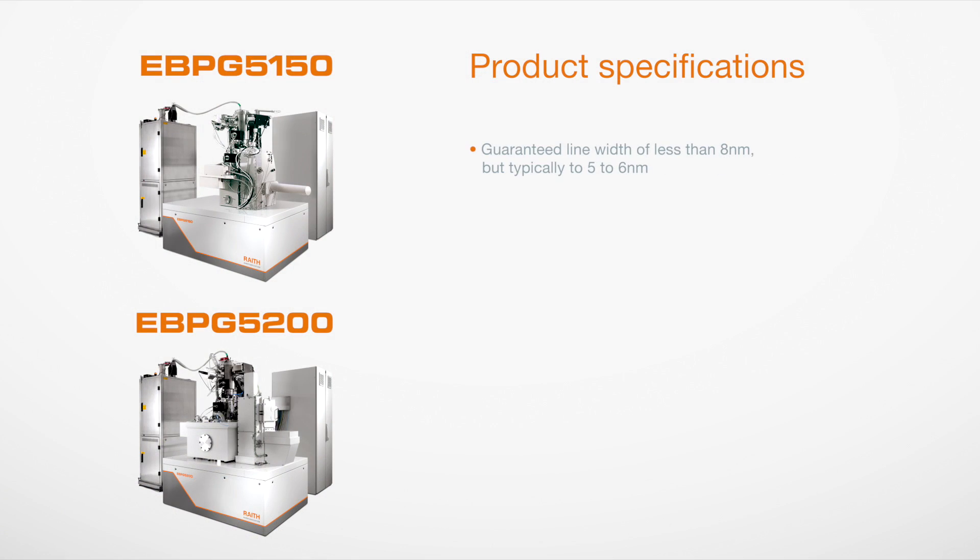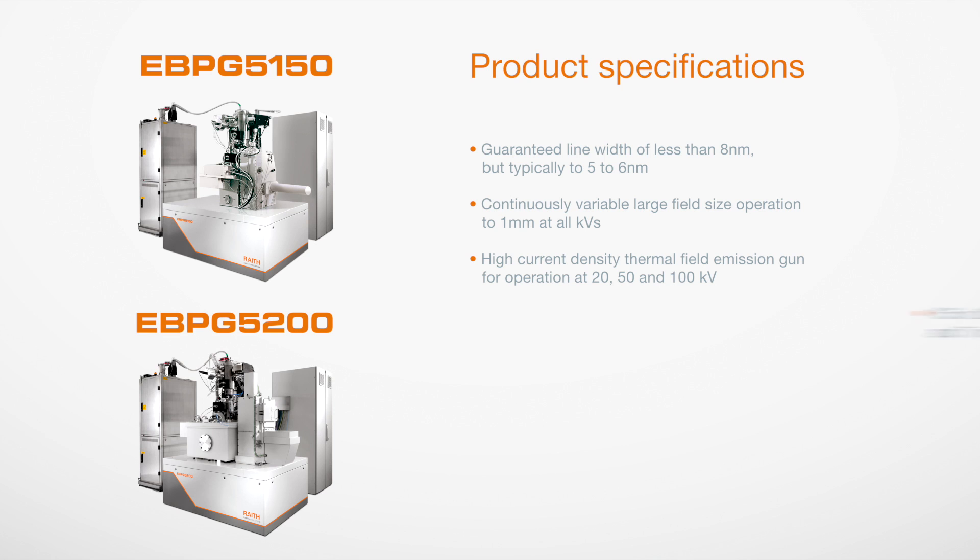EBPG completely automates the EBL exposure process, involving up to 10 sample holders and 40 wafers, while still maintaining the desired flexibility and ease of use that are needed for academic applications.